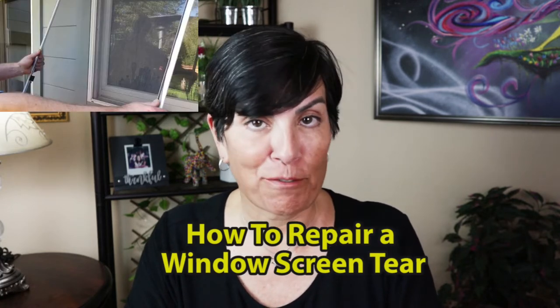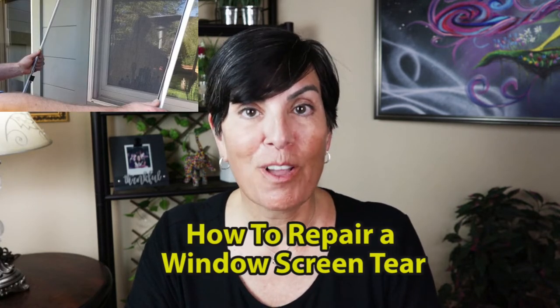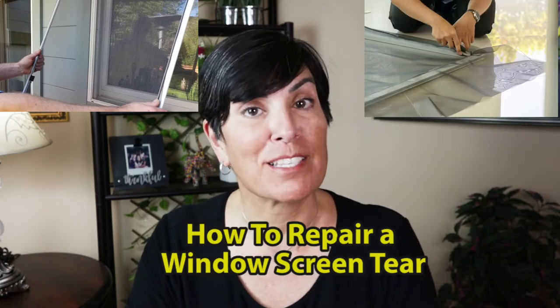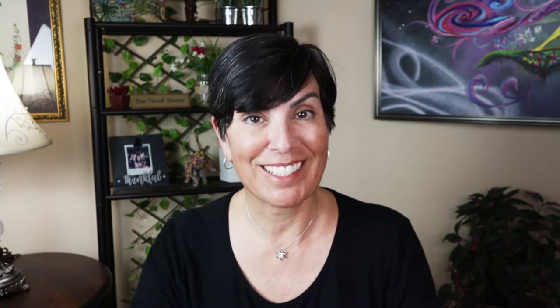Well, you can replace the entire frame, screen and all, or you can just take the frame out and then replace the screen. But both of those options are something that I personally don't want to learn how to do or pay for. So I found this simple and affordable solution — it's called Screen Repair Tape. Let me show you how it works.